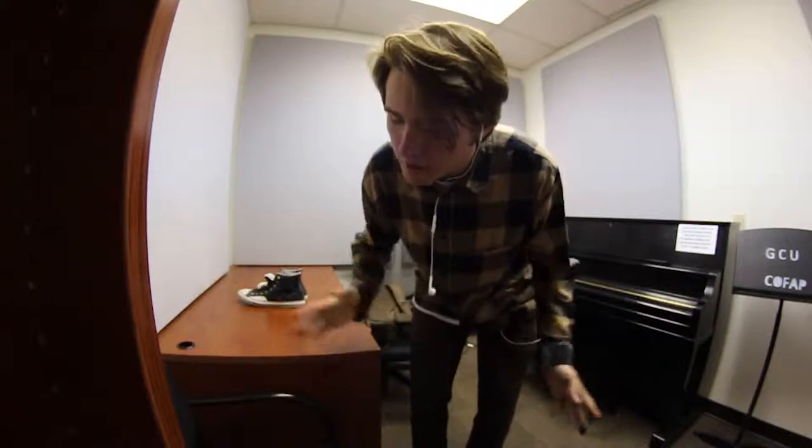YouTube, what is up guys, my name is Jake and welcome back to my channel. Another week, another video — we're still on that grind, we're still making videos for your eye holes to watch and enjoy.